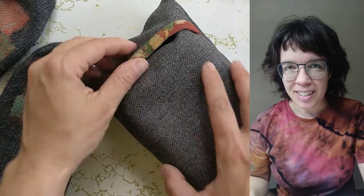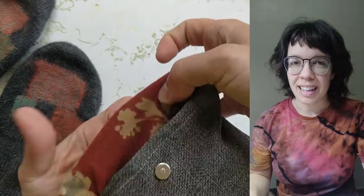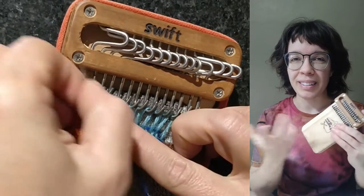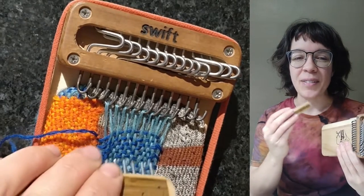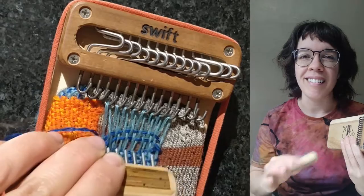We also offer bundles at two different levels that upgrade what you can do. Each bundle comes with the carrying pouch that helps to keep everything organized. The Swift bundle comes with the loom plus our most popular accessory — to me it's indispensable — this is the weft pick. It helps to tension your weaving for a stronger and tidier patch. I use it all of the time.